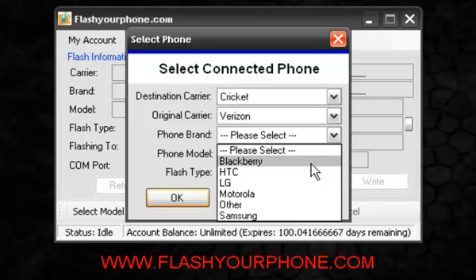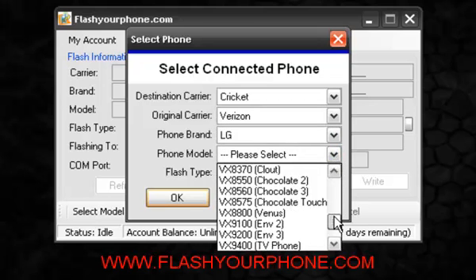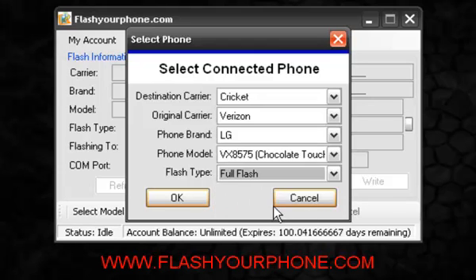Phone brand is, of course, the brand of the phone. Model: Chocolate Touch. And finally, flash type. A half flash is just talk and text. A full flash will get you talk, text, web, and MMS. Of course on Android you will get apps and other features working.